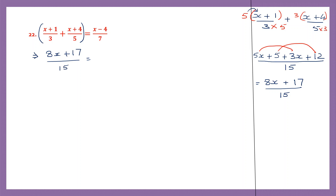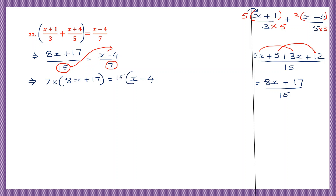This is equal to x minus 4 by 7. So here we're going to transpose a few things. I'm going to transpose 7 from the right hand side to the left — it's going to become multiplication. So that will be 7 into 8x plus 17. And on the right hand side, I already have x minus 4. I'm going to transpose 15, which is division from here to the right hand side — it's going to become multiplication. So it is 15 into x minus 4.